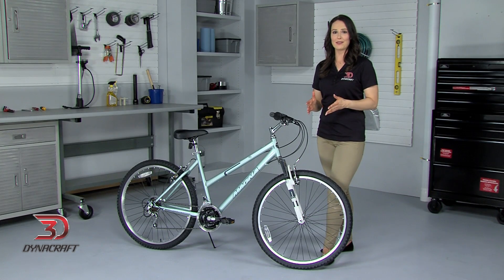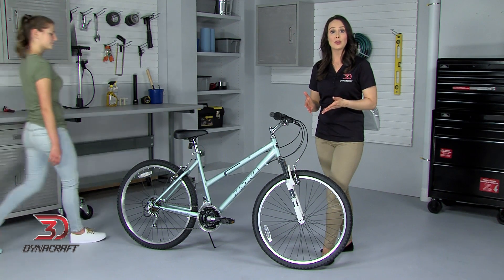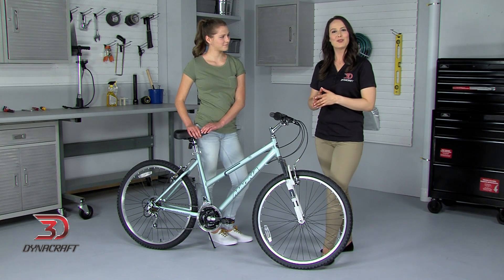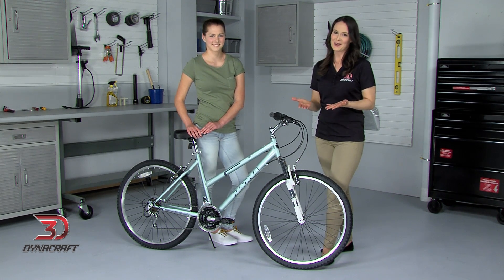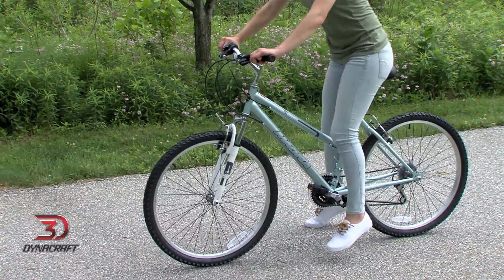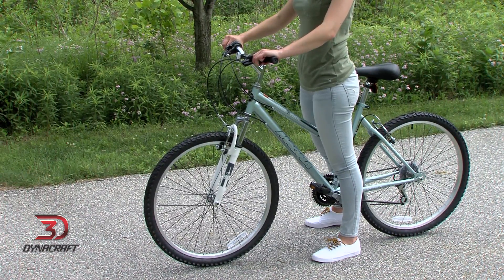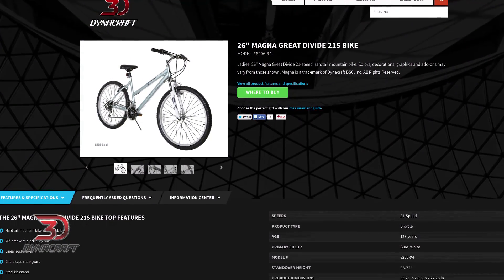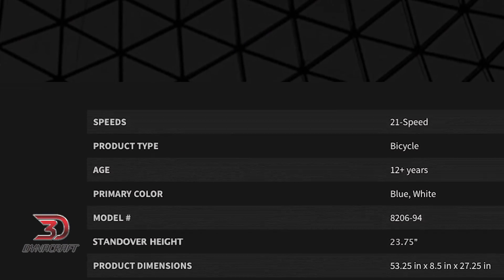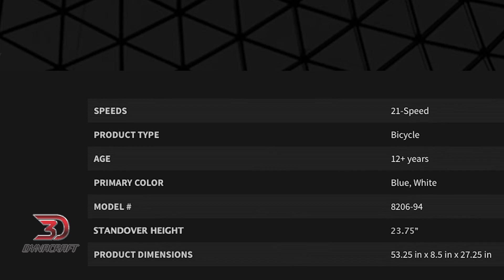The only thing you can't adjust out of these four is your frame size, so it is important to choose the proper bicycle for your body measurements. The way to check if the frame fits you is to understand standover height, which isn't as complicated as it sounds. It's all about how much room there is between you and the bike when you're standing over it. On DynaCraftBike.com, we list the standover height for each of our bikes so that you can make sure to buy the bike that fits you.